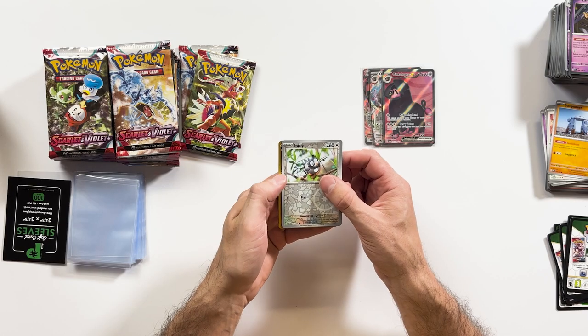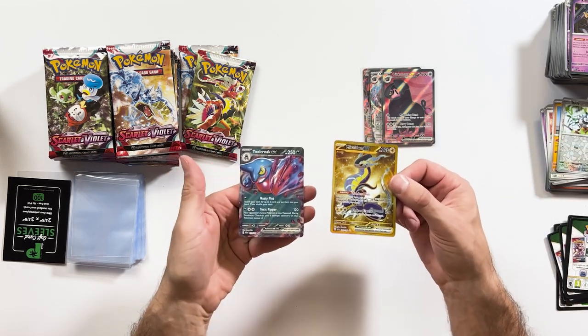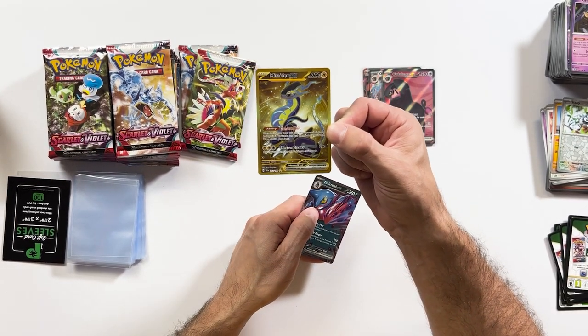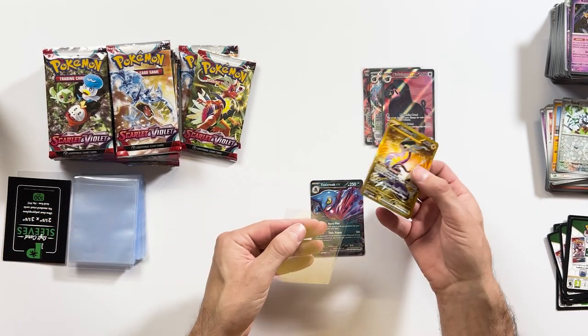It looks like we've got something in this pack — I saw some gold edges. Let's see how we go. Starly and a Miraidon EX Gold and a Toxicroak EX. So we've got a double hit in that one, which is awesome. That is a nice looking card — that is beautiful. That is one of the bigger hits in the Scarlet and Violet. It's nice that we got that one and we got a nice little EX on top. A bit of luck swaying our way with that packet.